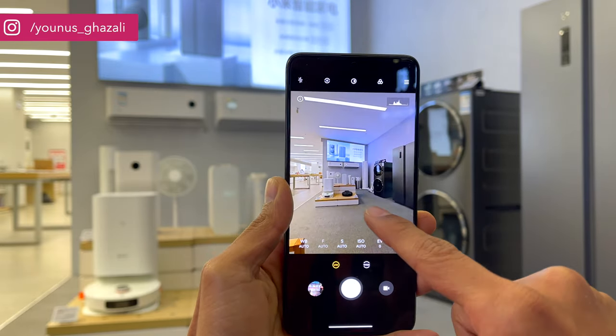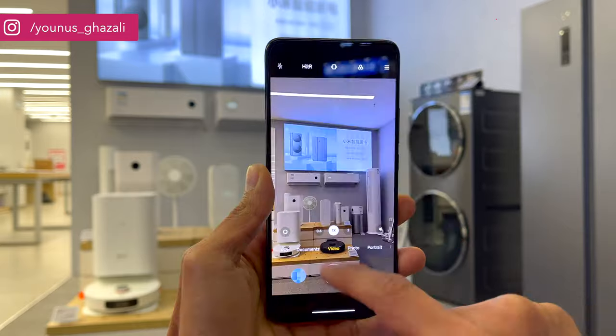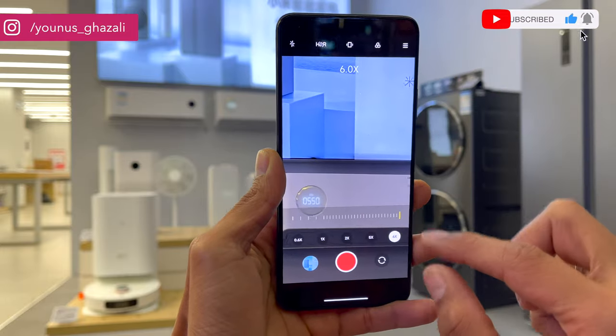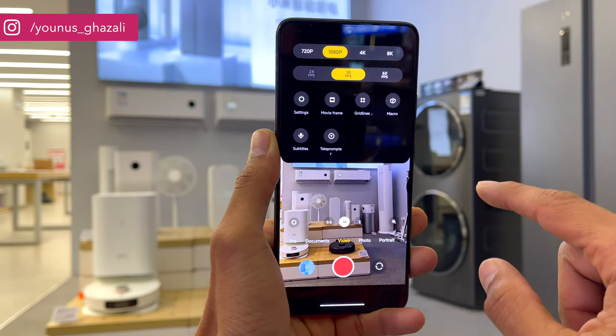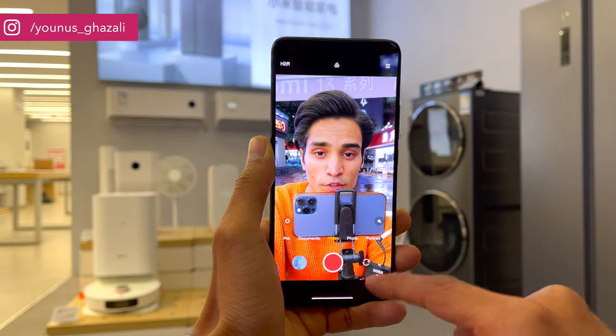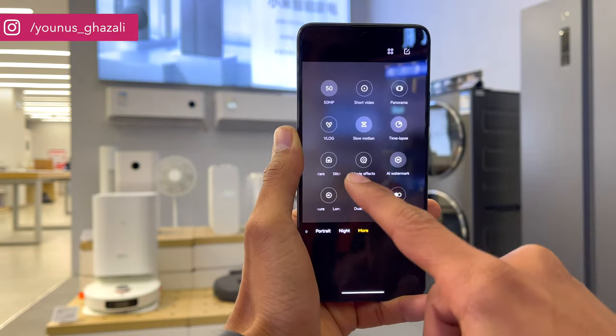The other two cameras are an 8MP ultra-wide shooter with a 120-degree FOV and a 2MP macro sensor. The Sony IMX800 main lens supports up to 8K 24fps UHD video recording, and the phone can also record 4K at 30fps and 4K at 60fps — perfect for cinematic footage. A highlight is that colors don't shift when switching lenses. The camera performs well in dimmer light, and algorithm improvements allow clear photos at longer zoom levels as well.